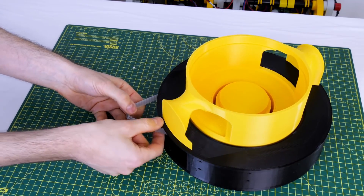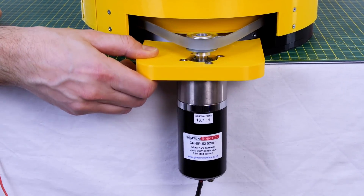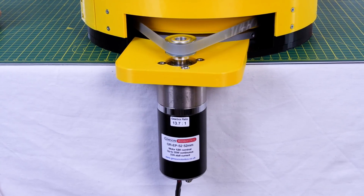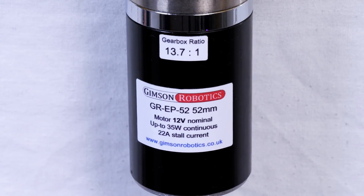That seems to work quite well, now we just need to find a suitable motor. I found a motor out of my spares box — it's far too big to fit up the other way and in fact it's not attached at all at the moment, just tensioned by being clipped on the edge there with gravity holding it down. This is a motor from Gimson Robotics, it's the 13.7 to 1 variety of the 52mm gearhead motor — it's got lots of power and should have no problems running for a very long time.